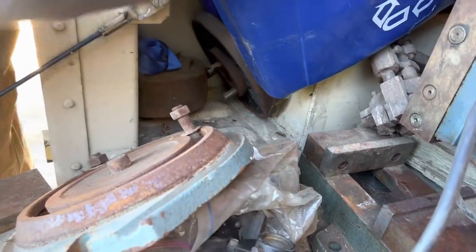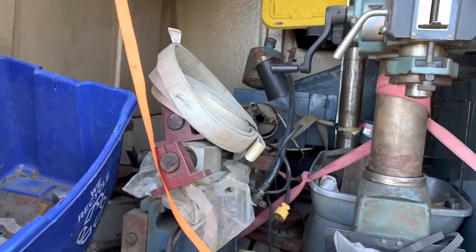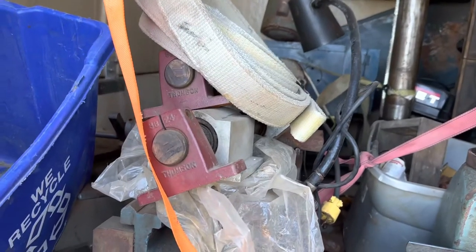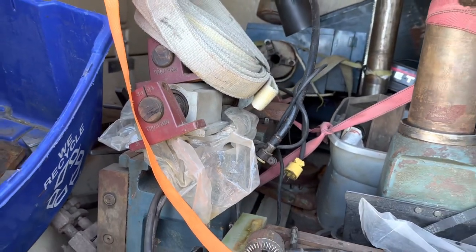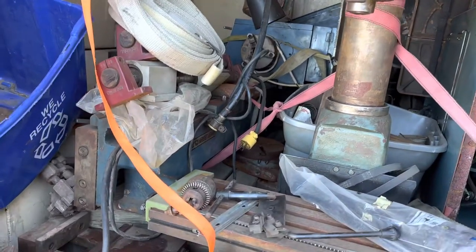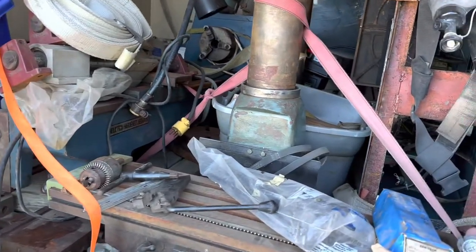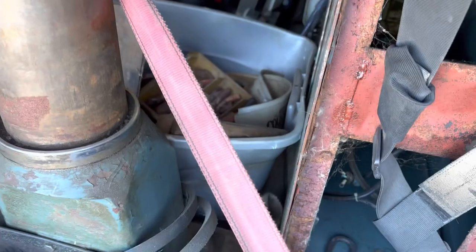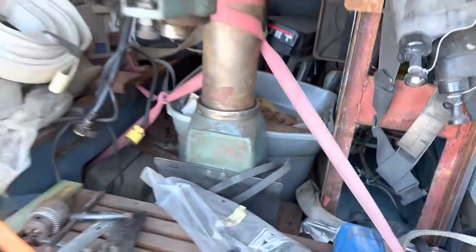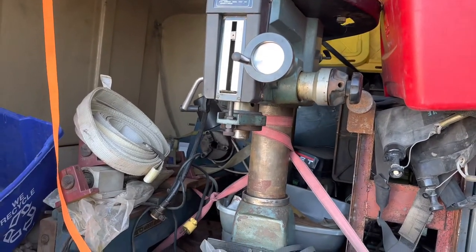Back here I got a three jaw chuck and a face plate for the lathe. They gave me these linear rails — just some rails he had for some reason from an unrelated project — but you don't turn down free steel when somebody gives it to you. Also got a whole bucket of miscellaneous end mills and stuff. Some of them are brand new and in cosmoline, some of them are pretty trashy.